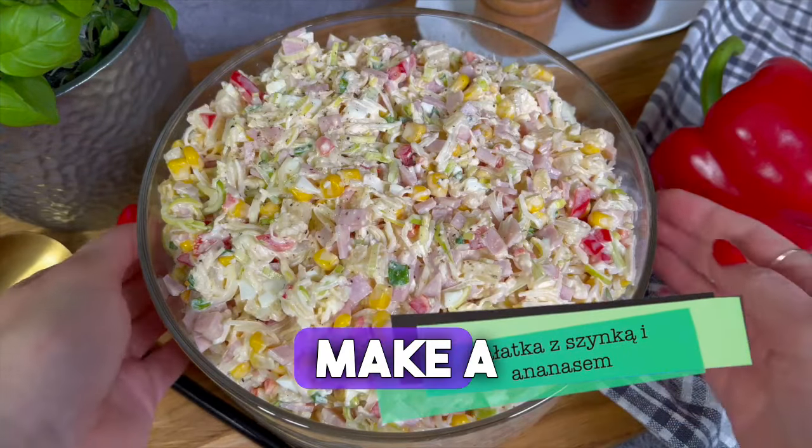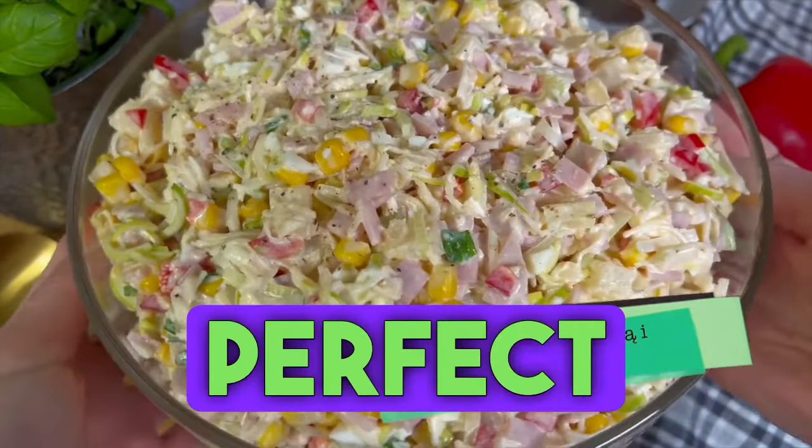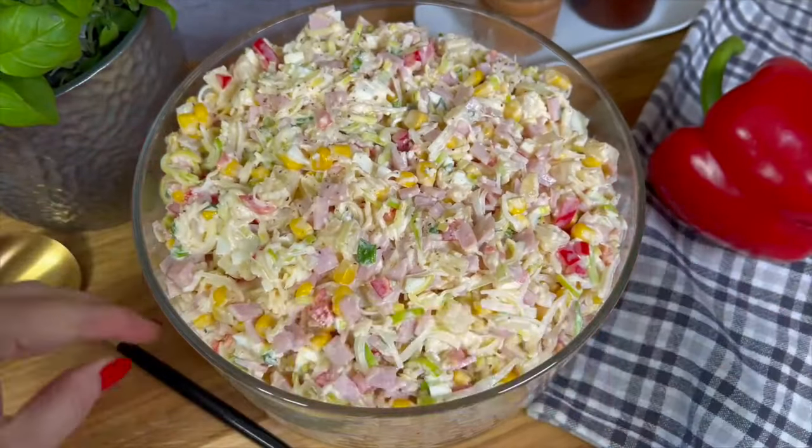Hello, today I invite you to make a delicious salad with pineapple and canned ham, perfect for any occasion, but it can also be prepared for daily use or work.